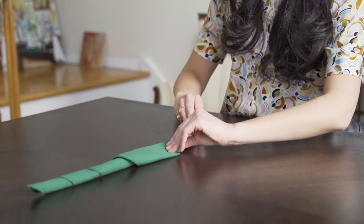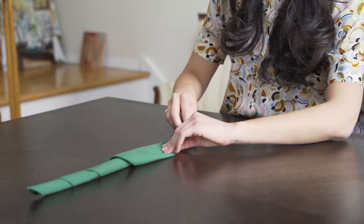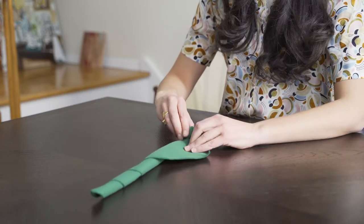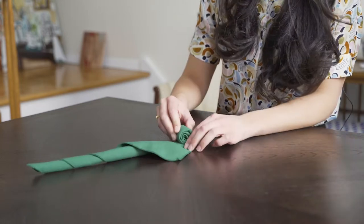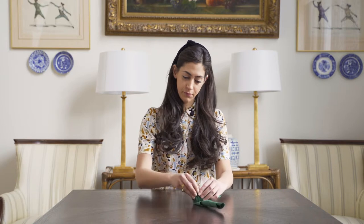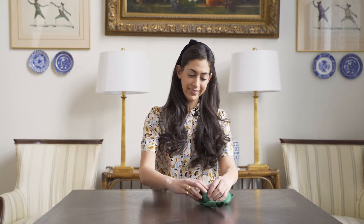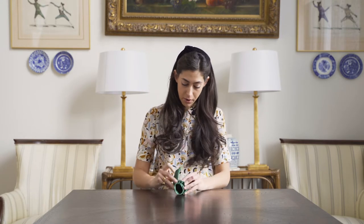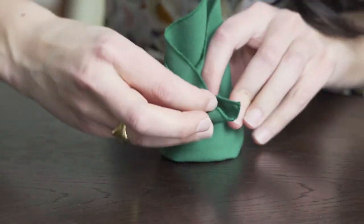Roll, roll, roll. It should take you a few moments. Then when you're almost done, like so, you just fold it into the top of the napkin. Like this.